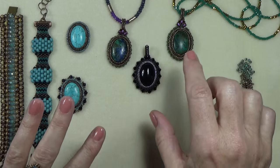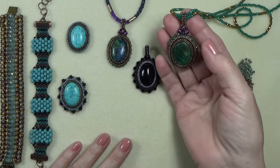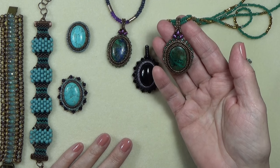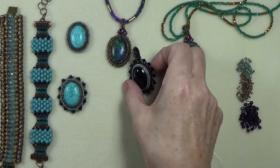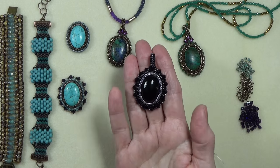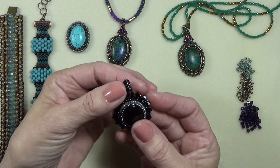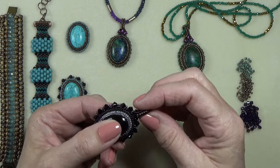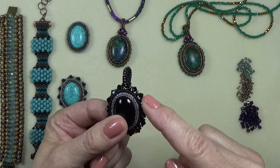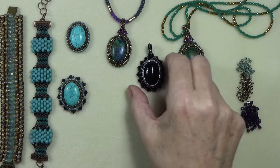So what we're going to do on this one — we've done these cabochons and the bale we did on this is a herringbone bale with some super duos. So I made another one. I did this black one where I used actually four millimeter bicones. It's a little different around the sides and I made a different bale on it, and I got some requests to make the bail and to show you how to do this edging. So it's my pleasure to do that.